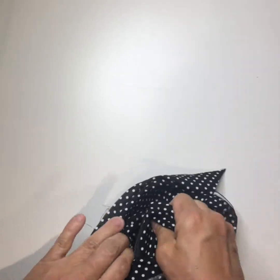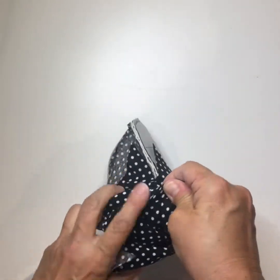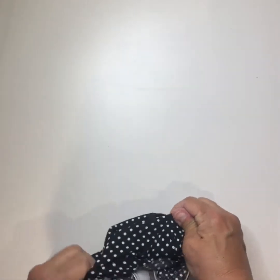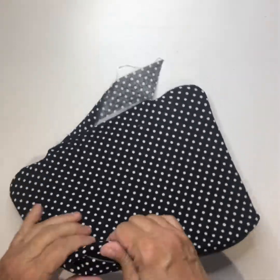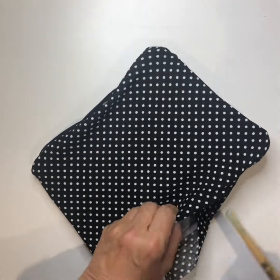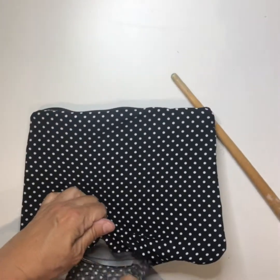Once it starts coming, it becomes easy and all of a sudden it's done. Push the corners out — use your fingers to push out the ends here, reach under there and push them out. Lay it flat. I'll use my handy-dandy paintbrush to push all the corners out, then pull my flaps down.